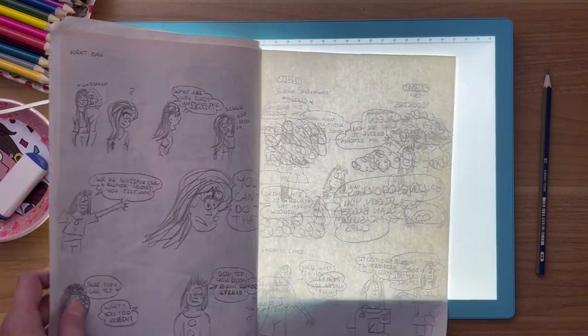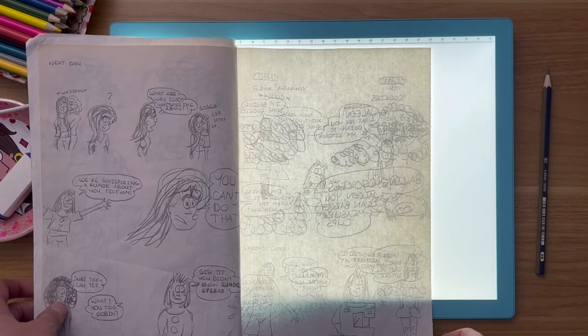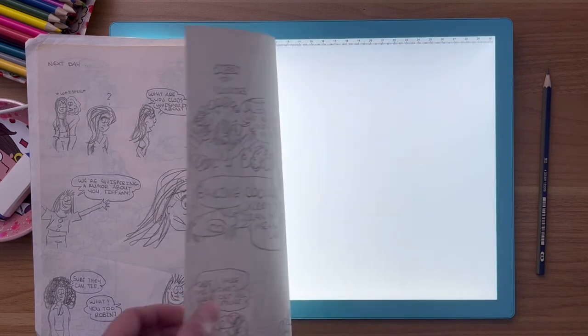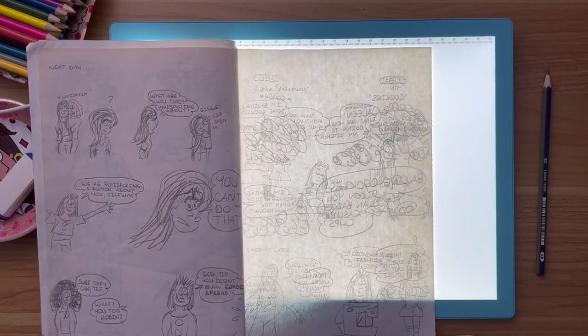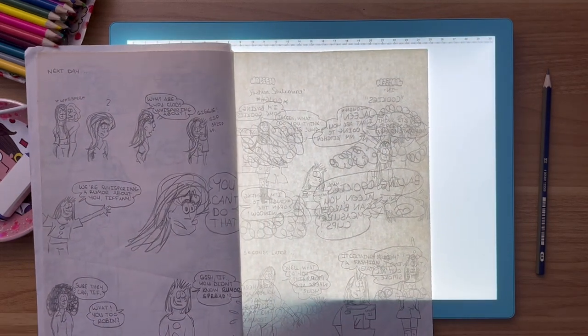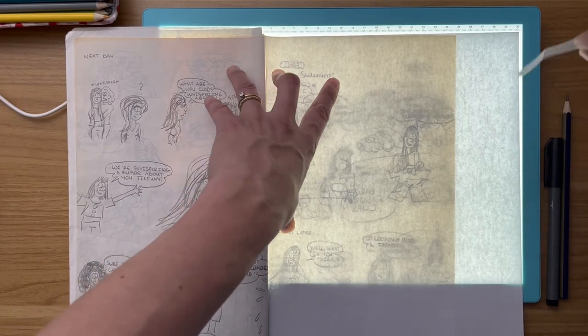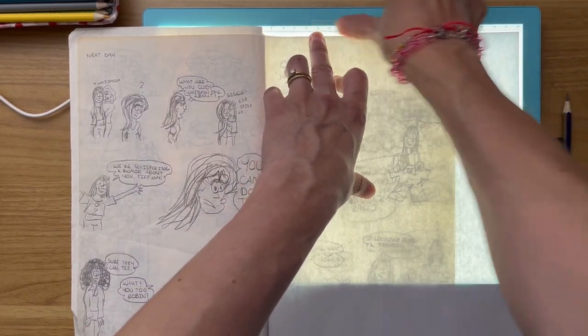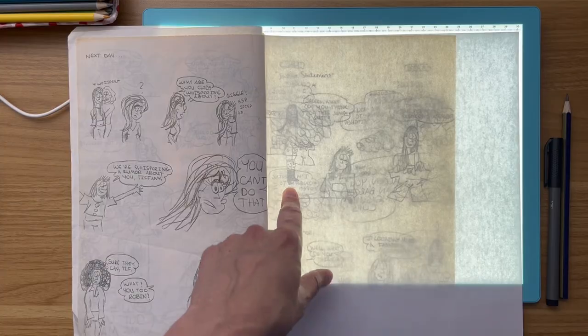I'm going to demonstrate a tracing of an old comic book here. What I'm going to do is demonstrate the fact that there are two comics on this page — one on the front, one on the back — and I'm going to show how I can trace through both with the brightness of this light pad. To make this a little bit easier I'm going to tape it at the top and start tracing.